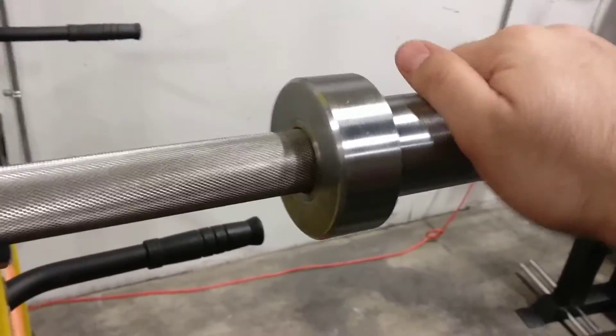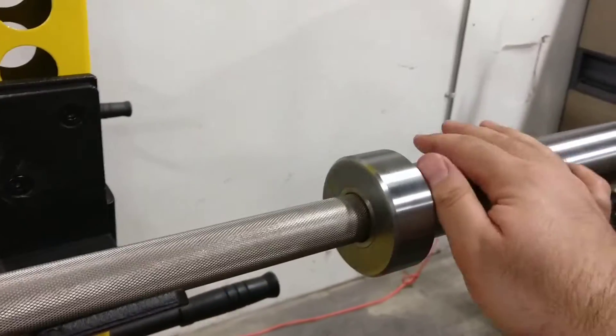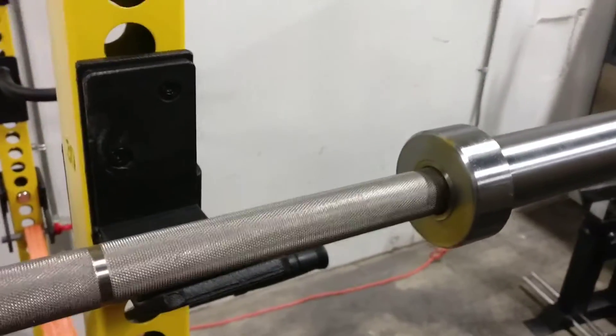So yeah, excellent bar. Not too many stainless steel bars on the market, so if you're more of a weightlifter and you like to train with what you use on the platform, I'd recommend this bar.